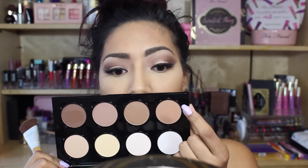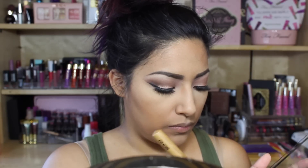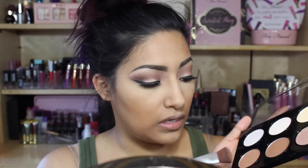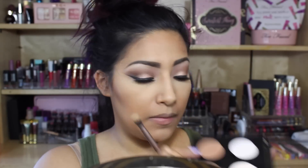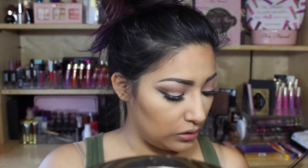Going in with a contour brush by Soho, grabbing this light brown shade — it looks so pretty. There's a lot of fallout even when you tap the brush slowly, but that's okay. Just sucking in. Going in with the skinny blending brush, using that same color to chisel my cheeks.